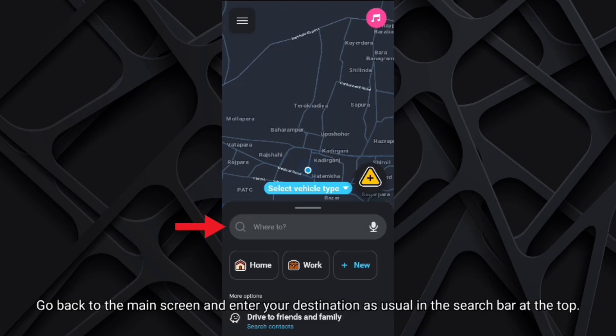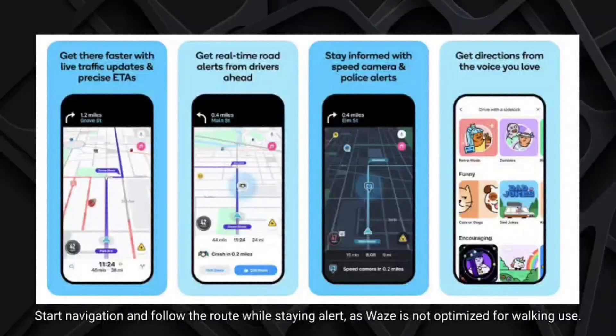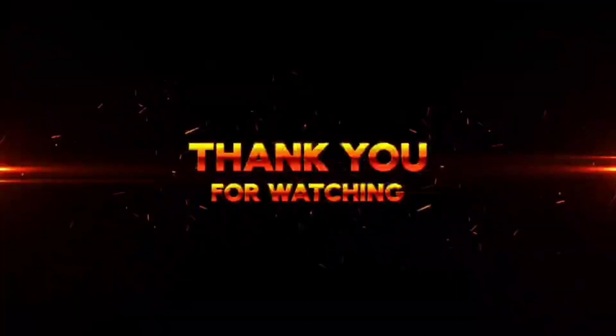Go back to the main screen and enter your destination as usual in the search bar at the top. Start navigation and follow the route while staying alert, as Vase is not optimized for walking use. Thank you for watching.